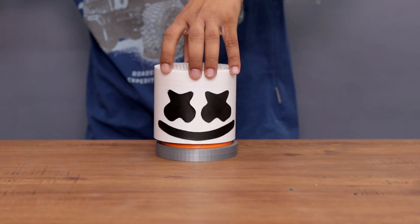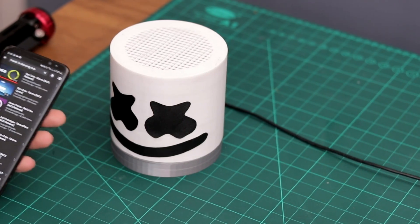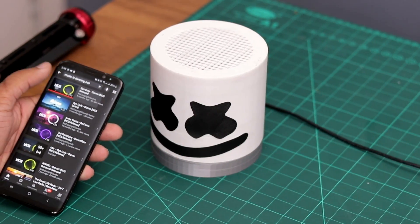What's going on guys, today in this video I am going to make a marshmallow edition music reactive LED speaker. So let's do this.